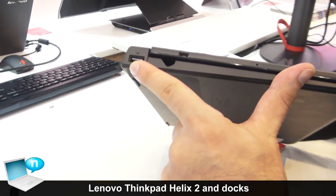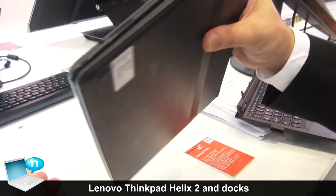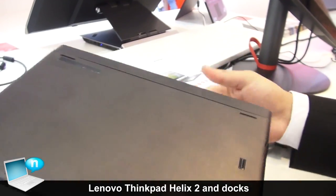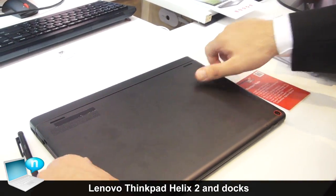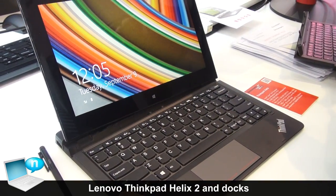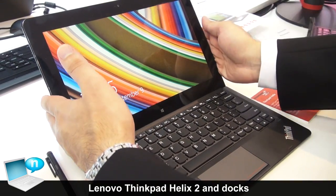And if you want to just protect your new Helix, you can just use it like this. It comes with the full USB port. And also here you can just hide your pen. It's very simple to get the Helix back to its old position.